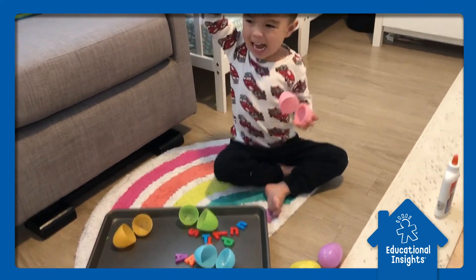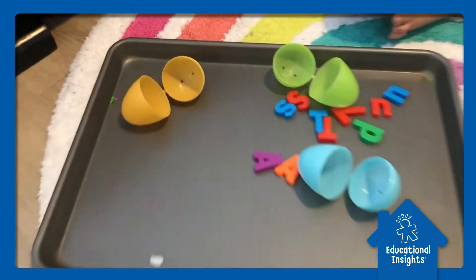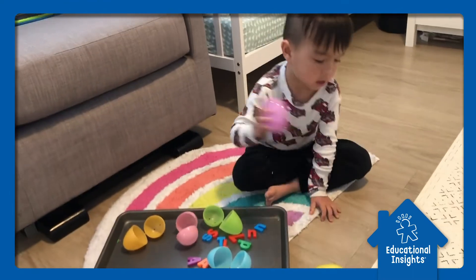Yes, good job! So right now James is finding the matching letters from the baking sheet and we're having fun with it. Happy hunting!